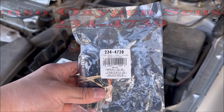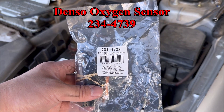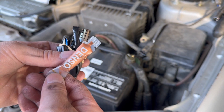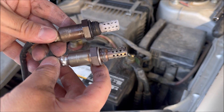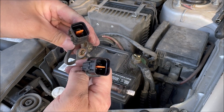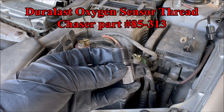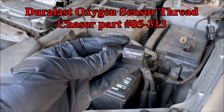The new part is a Denso oxygen sensor, part number 234-4739. The bag comes with the sensor and a little pack of anti-seize. Comparing the old sensor to the new sensor, they both look identical — even the harness part looks identical. Next I have a Lisle oxygen sensor thread chaser, part number 85-313.